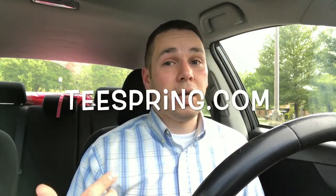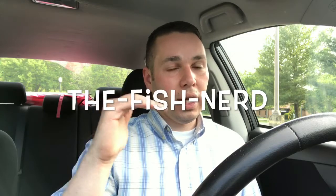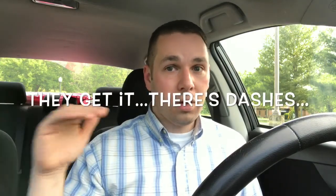I want to make an announcement — I don't have them yet to show you, they are on their way, but Fish Nerd t-shirts are available. They're not on fishnerdstore.com. I didn't want to order them, get them in stock, have to choose sizes and prepay for everything — it just wouldn't make sense economically. So I went through Teespring.com. If you go to teespring.com/the-fishnerd — that's T-H-E hyphen F-I-S-H hyphen N-E-R-D, so there's a dash in between each word — the fishnerd spaced out with dashes.